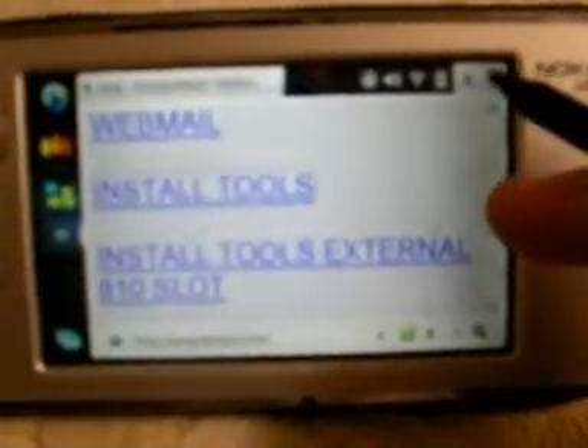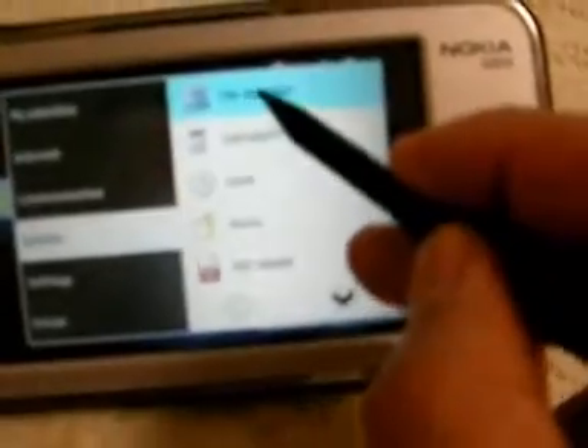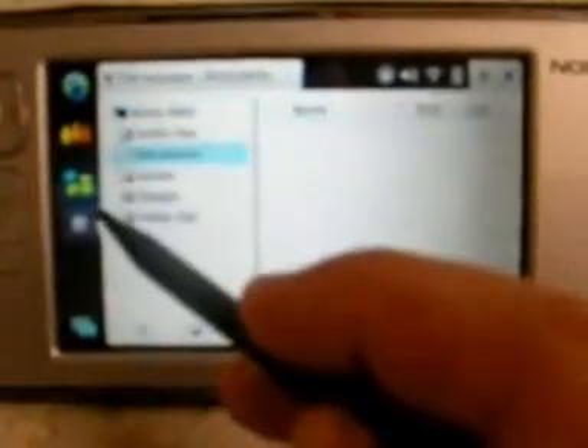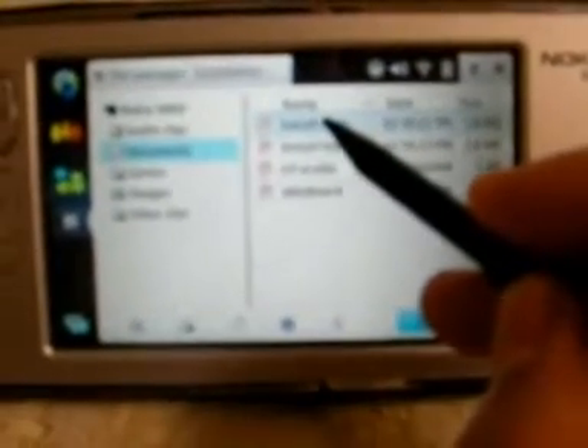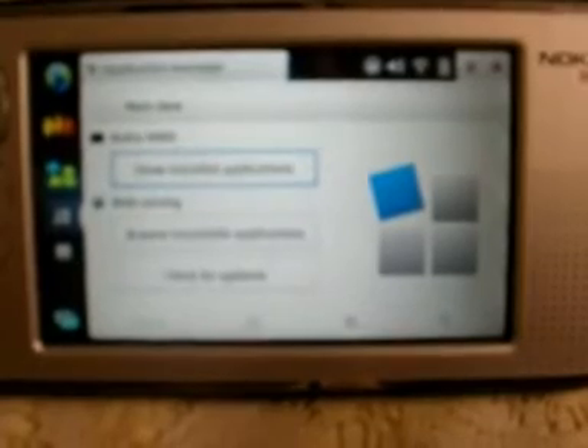After finished downloading, exit the page, then go to the file manager and to the documents where you saved it. Click on the link that says 'install tools' to install the application. After a few seconds the installation will start. Click OK, and you can see the installation has started.